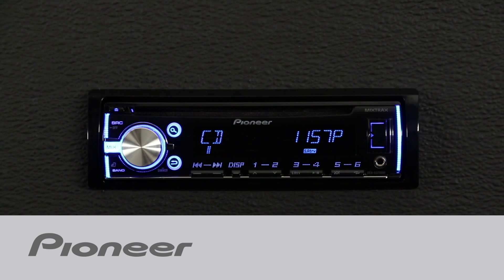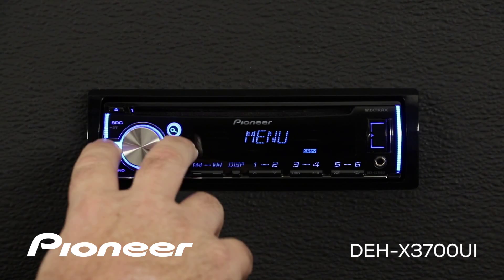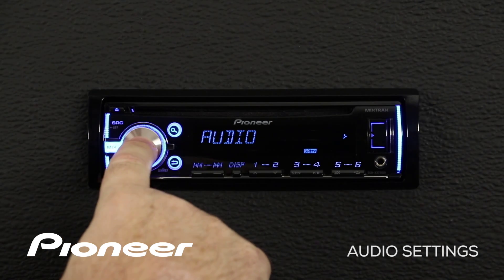Let's take a couple of minutes and check out the audio settings on Pioneer's DEH-X3700. From any of our sources, we're going to press in on the volume control, and we want to find the audio menu. Here it is — audio — and we'll press enter.